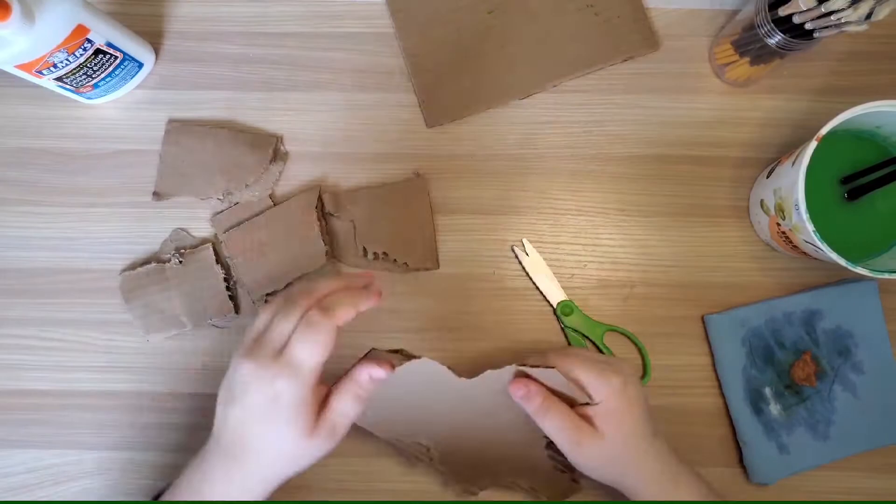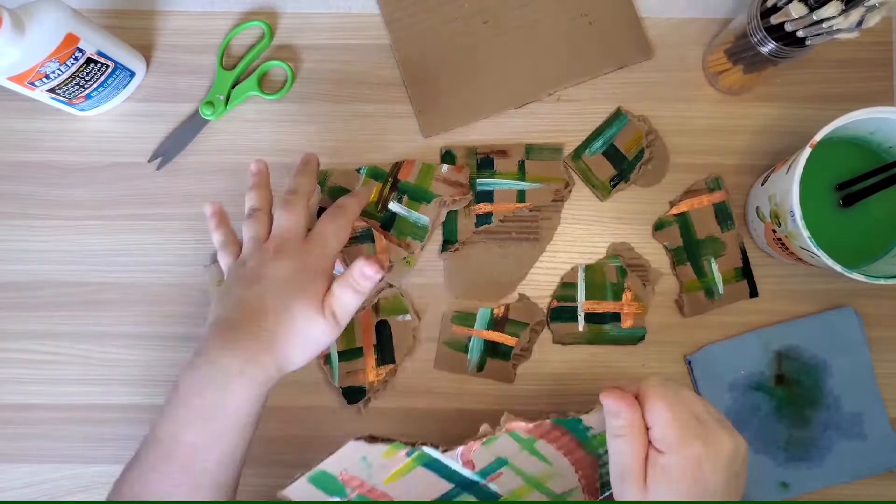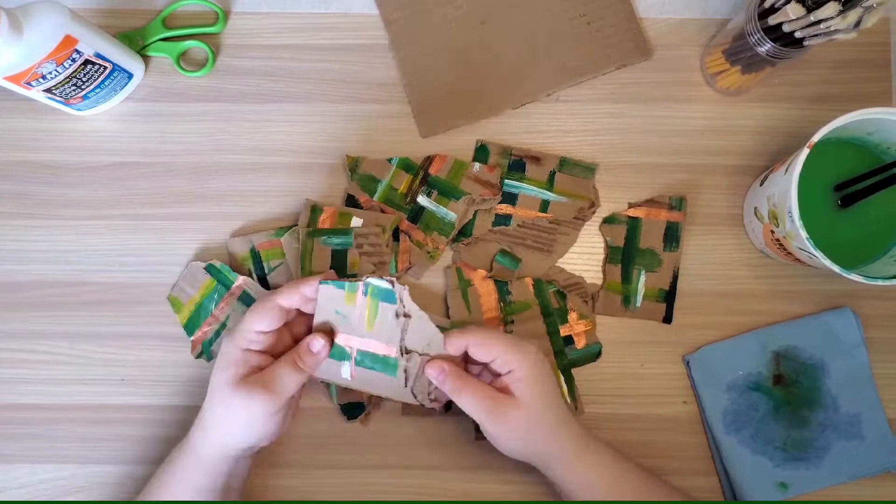Once the paint is dry I'm going to start to rip them up along with some pieces of cardboard that I left blank. If you're having a hard time ripping the cardboard, use a pair of scissors to cut a small slit in the cardboard and use it as a starting point to make ripping a lot easier.